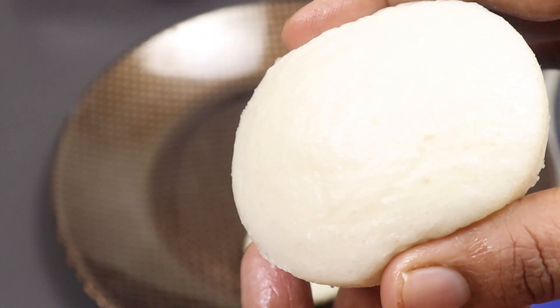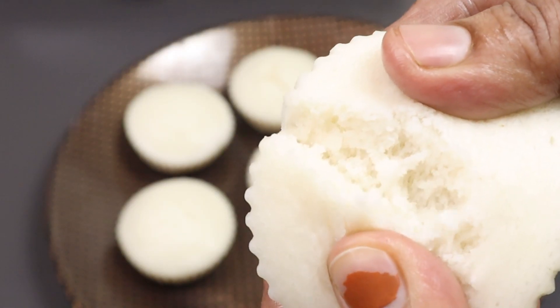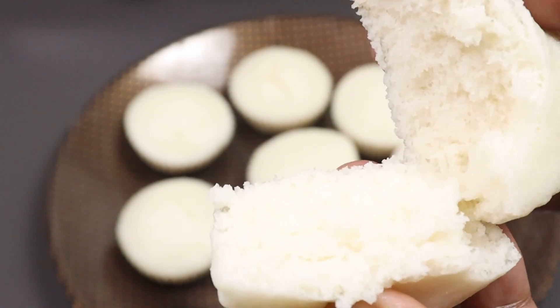Hi Friends! Welcome to Shiba's Recipes! This is how soft it is — it is a combination taste of idli and apathin.